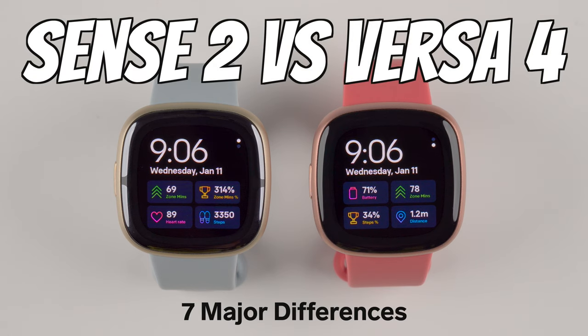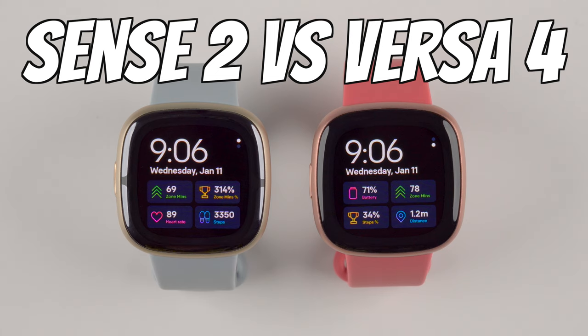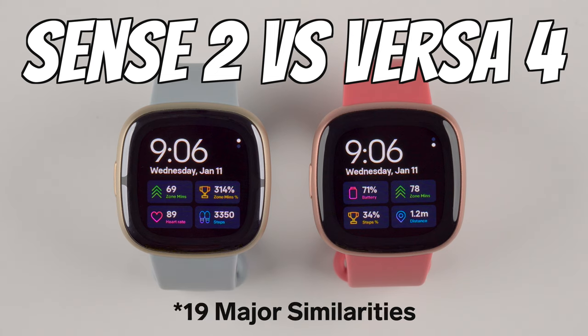In this video, I'm going to reveal 7 major differences between the Fitbit Sense 2 and Versa 4. But first, I also want to point out 20 major similarities.